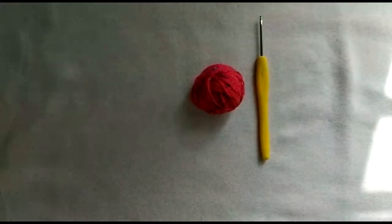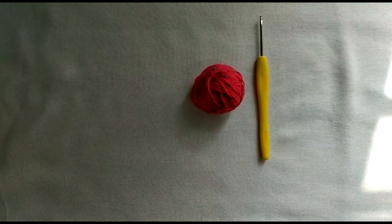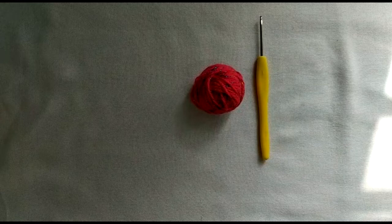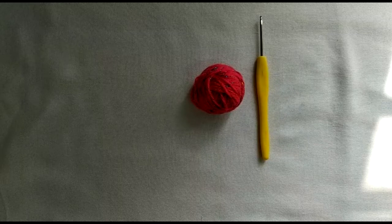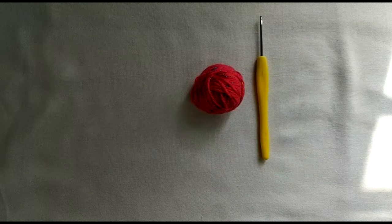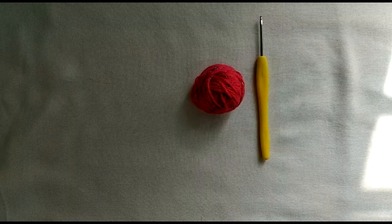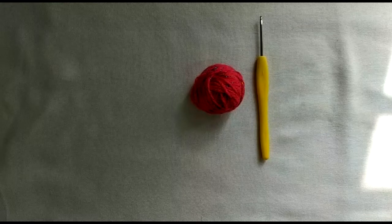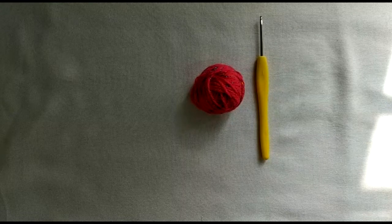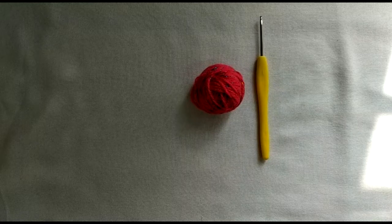Hello friends, welcome to Mom and Me Crafts! I'm Ankita and this is my first video on our channel. Till now, whatever videos you have been seeing were made by my mom. Both of us love crochet, and as Valentine's Day is coming up, we're bringing some Valentine's Day special tutorials. Today I'm going to show you how to make a heart-shaped keychain, and you can also use these hearts to decorate for your Valentine's Day celebrations.